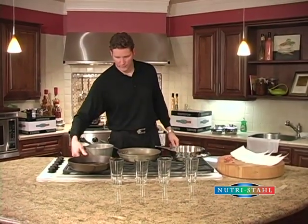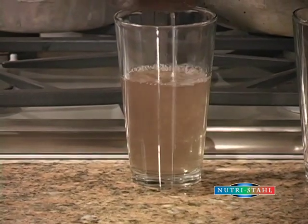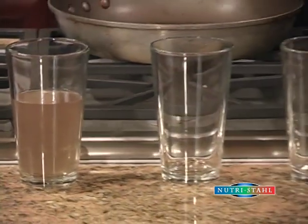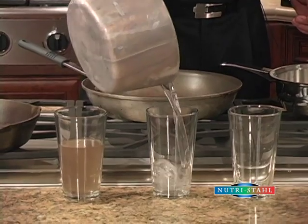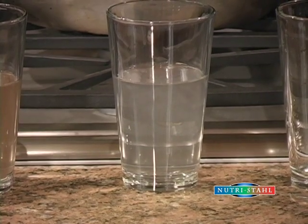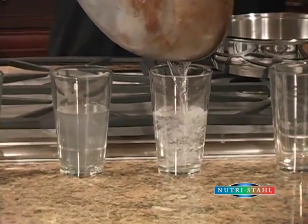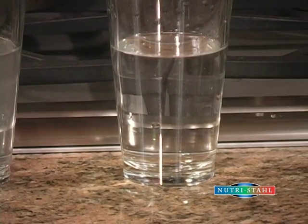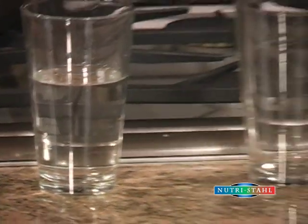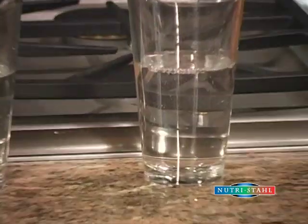Now if you were very thirsty and went to a water fountain and the water looked like this, most people wouldn't drink it. Believe it or not, this is actually a very clean cast iron fry pan. If you go over to the aluminum fountain, you can see the water has that silver tone — it's the same color as the aluminum pan. Now the teflon or non-stick coating should be somewhat of an improvement, but if you look closely you can see all those little flakes floating around in there — that's the teflon coating coming off and ending up in your food. And then lastly, going over to the dripless pouring edge with the Nutristal pan, the water is crystal clear.